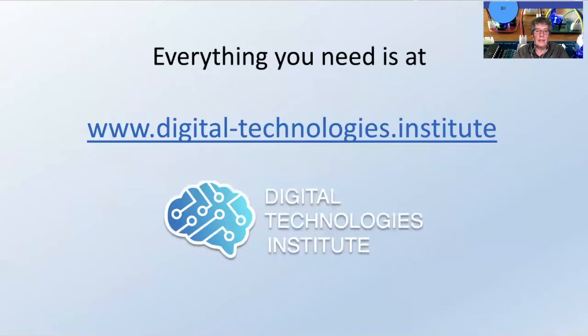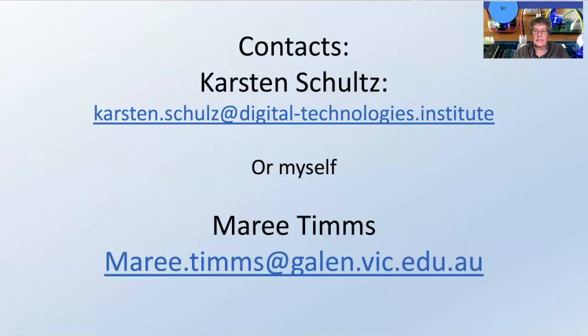Everything you need is at the Digital Technologies Institute. You can email Carsten or you can email me. Carsten's obviously the guru, but I'm happy to answer questions as someone on the ground who works with the students — and the engagement of them is incredible.